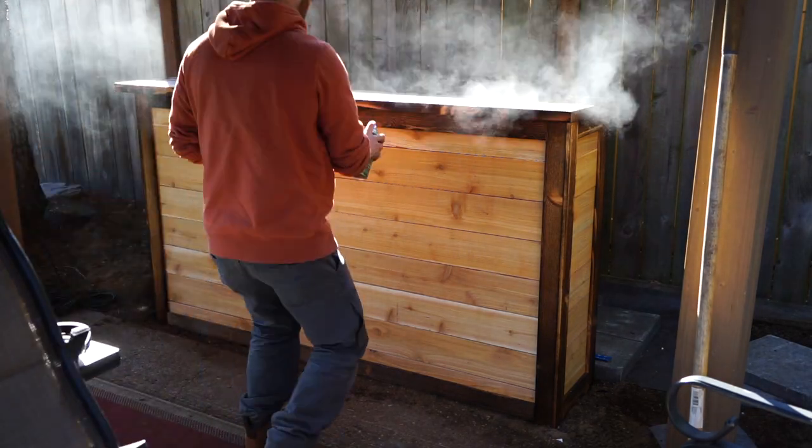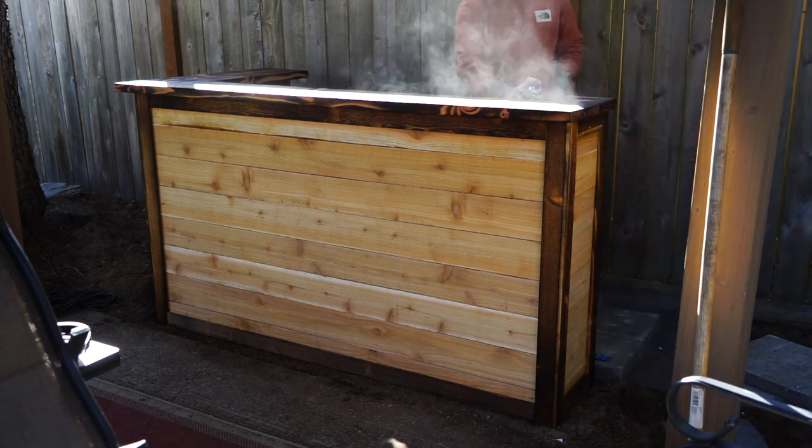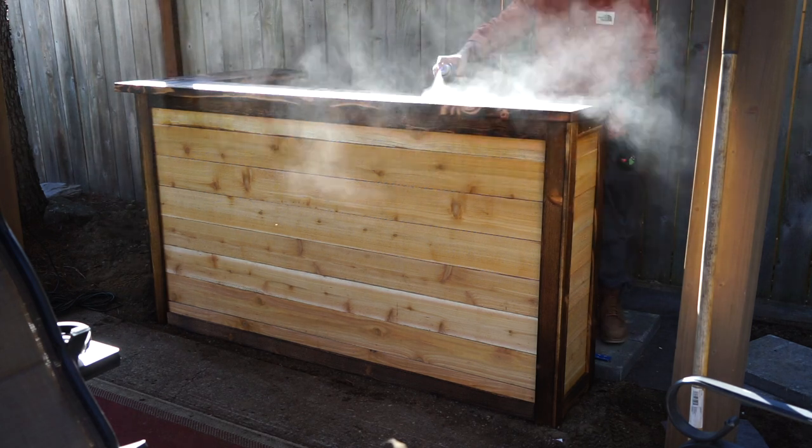I used a combination of Thomson's Water Seal spray-on sealant as well as four coats of an oil-based polyurethane gloss on the bar top. I did that off camera, by the way.